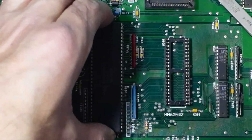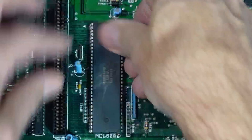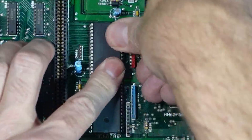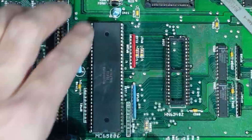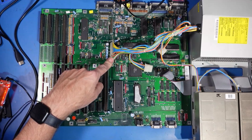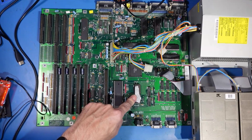Is that in now? Feels like I have a loose one. I think that's in now. Yes, that is a very tight fit. Okay, so moment of truth. I've connected the power supply here, as you can see. I've even put in the Workbench disk, so it's ready to boot to Workbench hopefully.